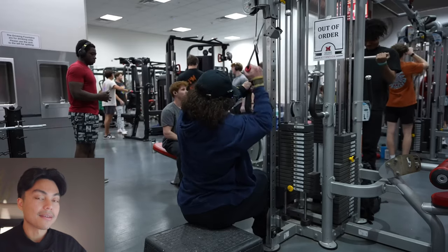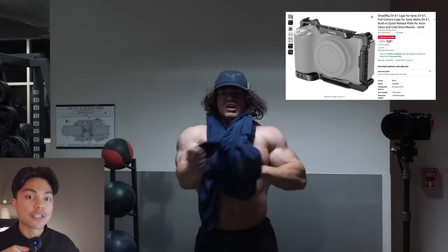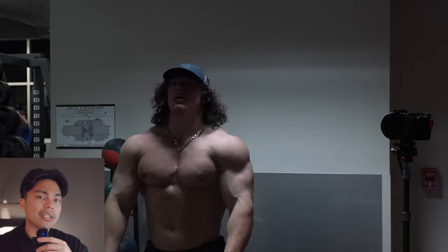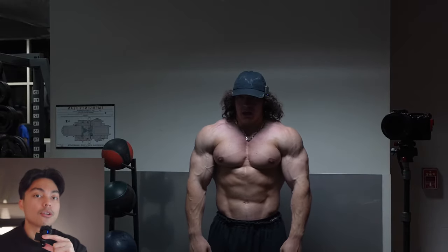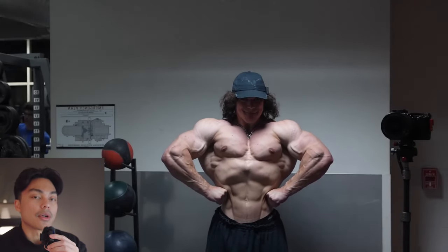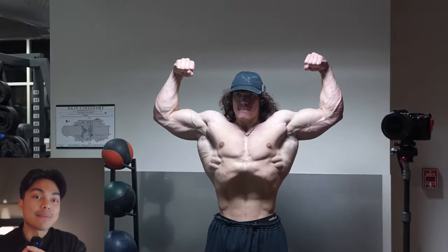For accessories, he uses a cage — I have one on mine as well. The reason I have a cage is so I can mount the camera vertically to shoot content like this. He doesn't really shoot vertically; I don't think he posts on TikTok — other people post for him. But the cage also adds protection to the camera. If someone knocks the camera off the tripod and it falls, the cage will definitely help protect it.